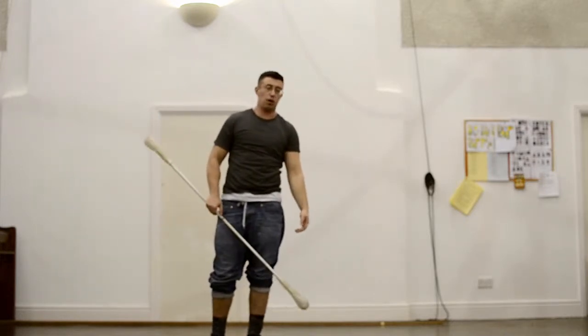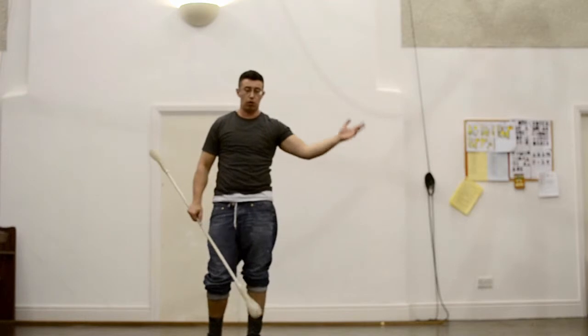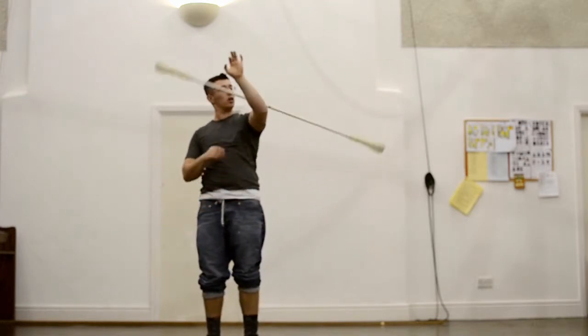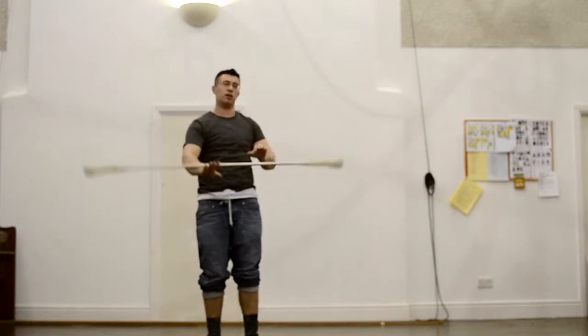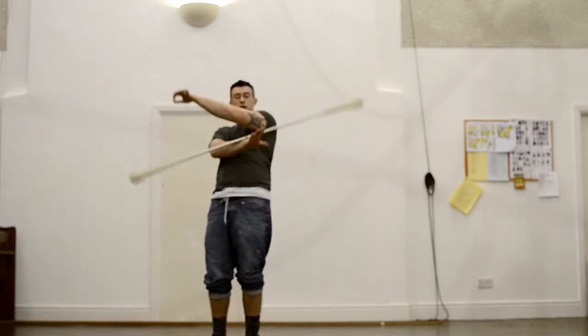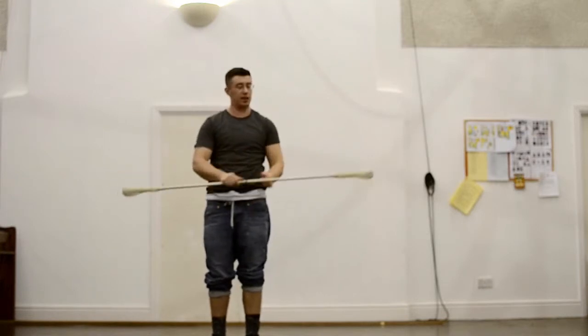I can do that from physical speed as well, because all those were from intervals. So equally, that feels quite similar to the other one. Let's try. And I go slow.